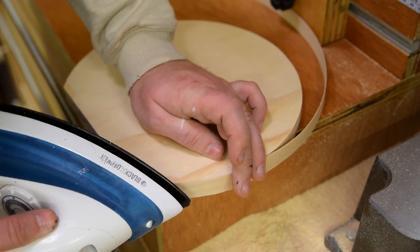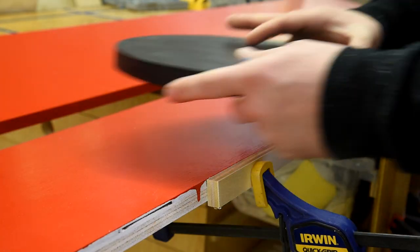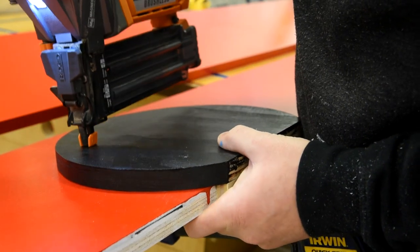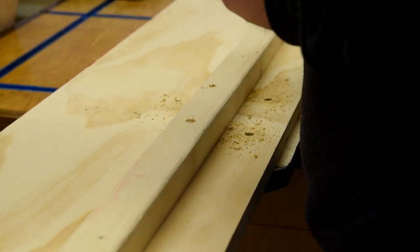All the wheels get some edge banding after they're cut so the paint will look better. After the paint dries, I attach the wheels to the sides with brad nails and screws. I clamp a scrap piece of three-quarter inch plywood to the bottom of the side as I do this to make sure that each wheel provides the same amount of standoff from the floor.